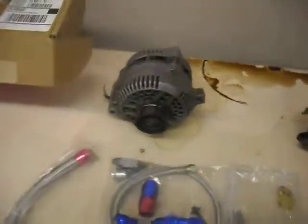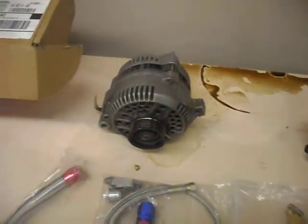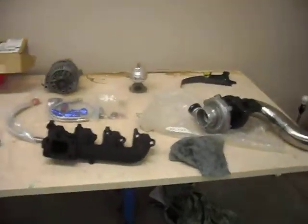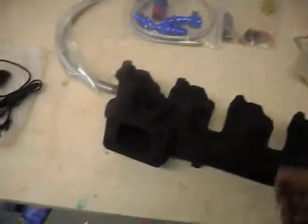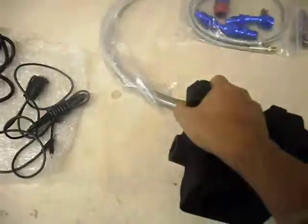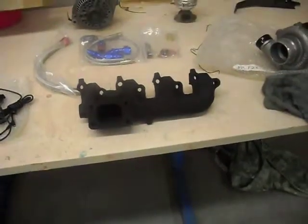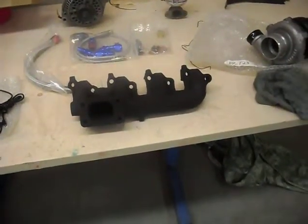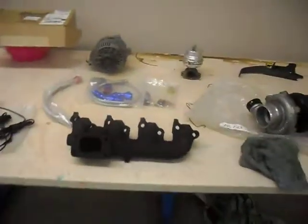I'm also gonna do a 3G alternator upgrade in my car. When it's done I should be able to post up more of what I'm gonna do. If you guys need any information on getting the headers — he has a smog adapter too — just hit me up and I'll give you the information. He can ship them to you through PayPal.